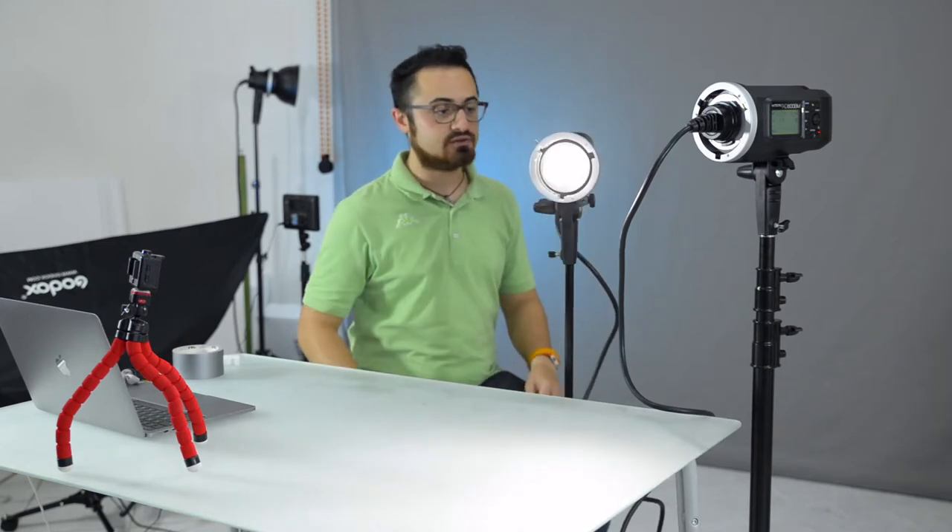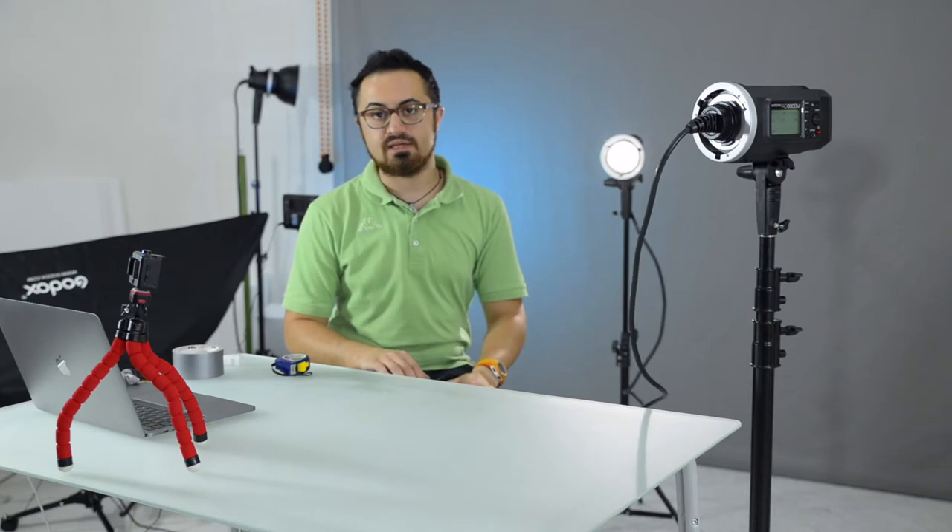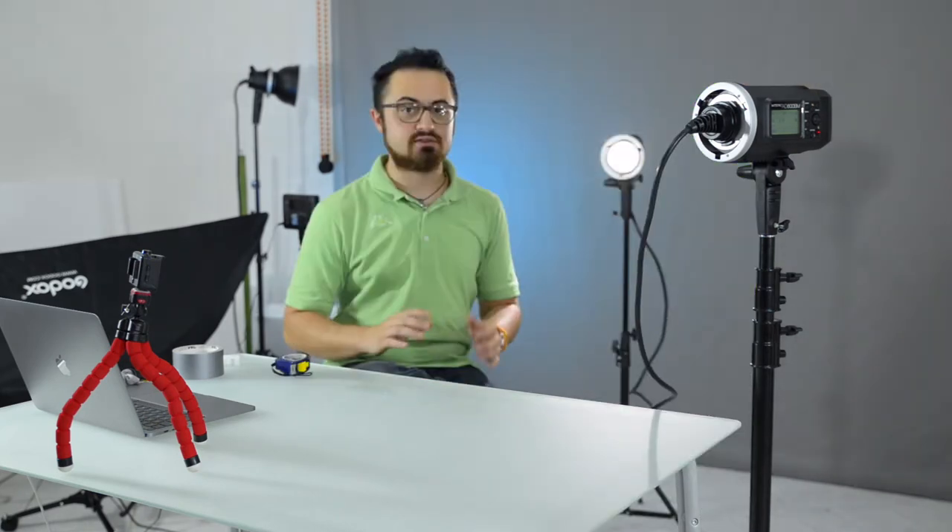Thumbs up for Godox. This cable is a very good quality cable and roughly two meters long, so it's going to give you a very wide range.